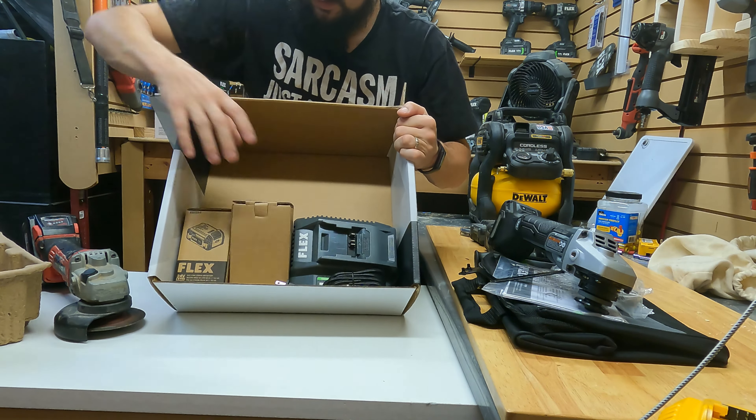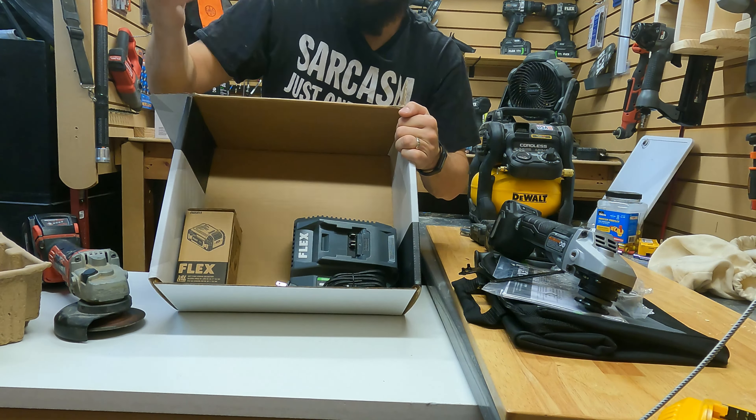Oh man, this comes with two batteries — no it doesn't, just kidding, that's empty. Much like a lot of things you'd rather have and not need in your house, an angle grinder is one of them. Let's get this thing open.